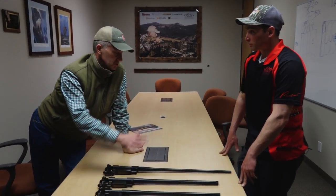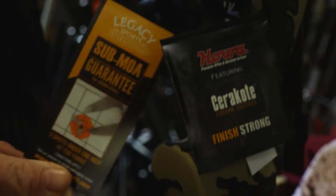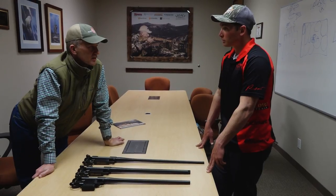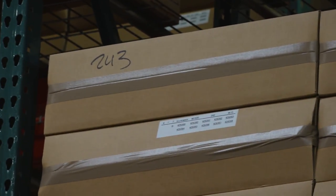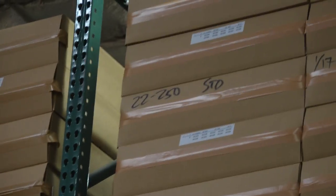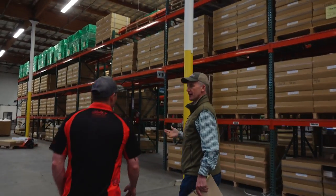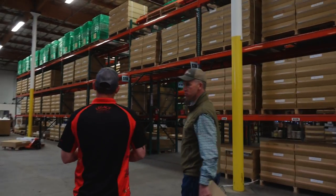Right now these are all blued. You guys can Cerakote them in-house if you want. You guys also have all kinds of different barrel options, and they're growing by the year — you seem to add more and more options just to give everyone what they want.